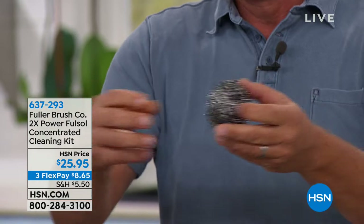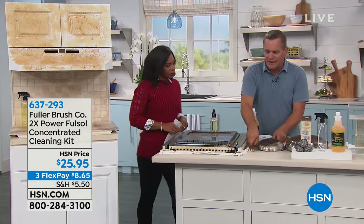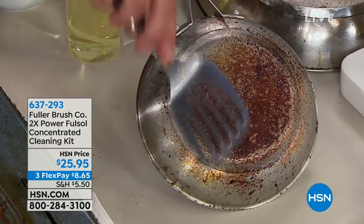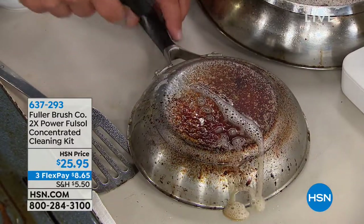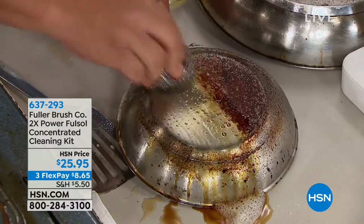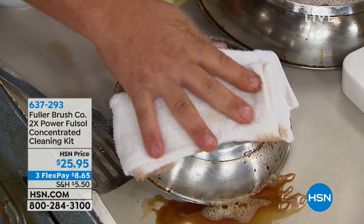These stainless steel scrub pads are one continuous piece of stainless steel coiled over 40,000 times. If you stretched it out end to end, you'd go across two football fields — that's how much is in just one of the three stainless steel sponges. You can use Full-Sol everywhere in the house: in the bathroom for shower doors and walls, in the kitchen for dishes, pots and pans with food stuck on from last week or last month.